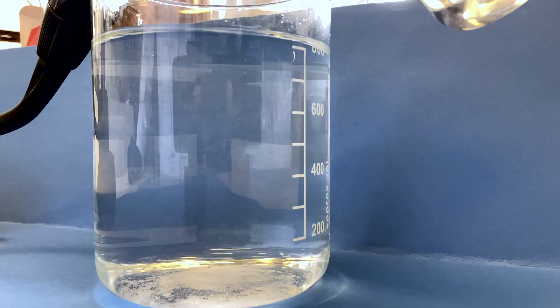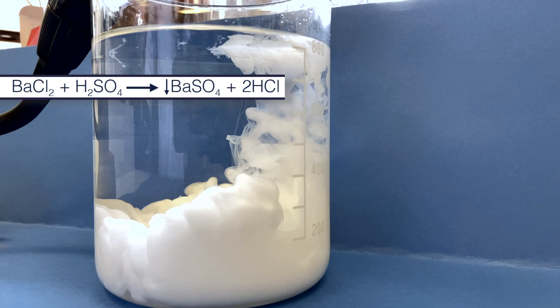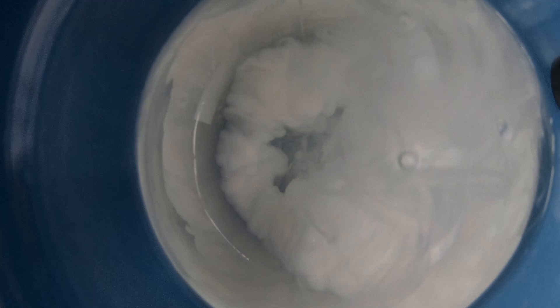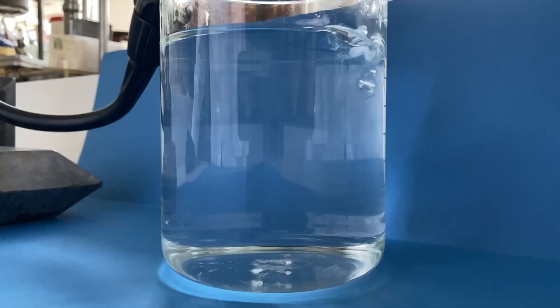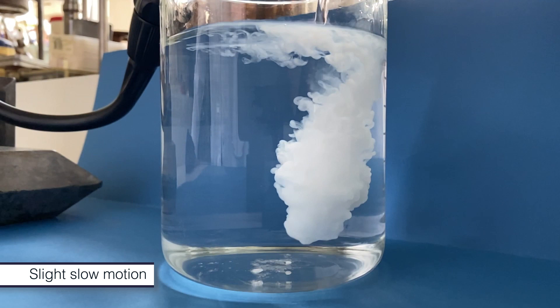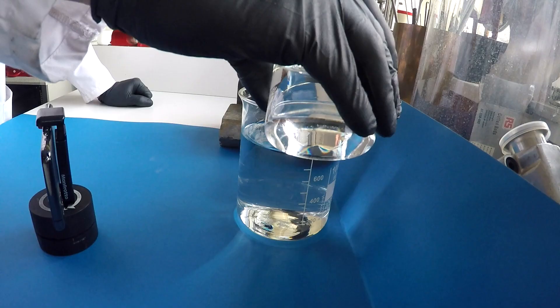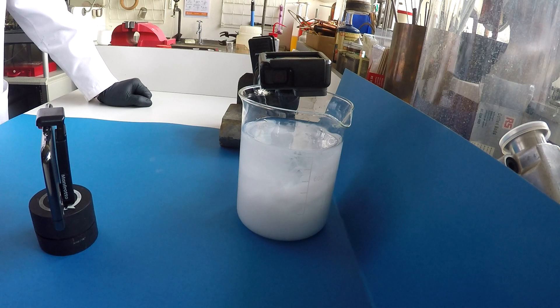And it looks really beautiful — you see these swirling clouds. Brady, who's hard to impress, wanted to see it twice. So it is a really nice reaction. It's also quite a good test for barium: if you want to show that you've got a solution of barium, add a little sulphuric acid and down it comes.